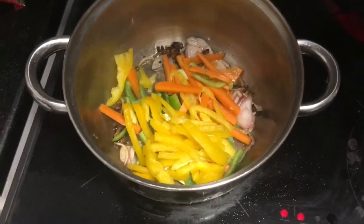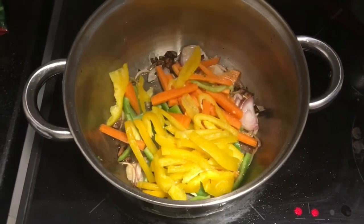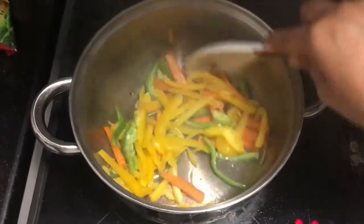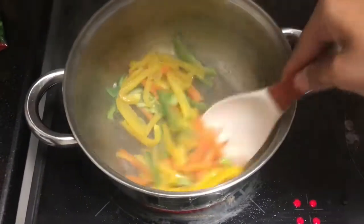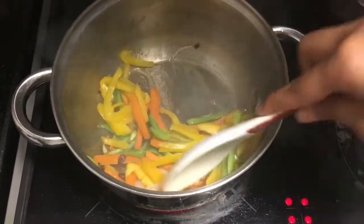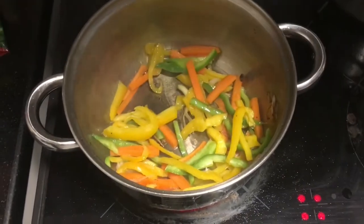And I added in broccoli as well. We'll just cook them till they become soft. You have to keep sautéing so it doesn't burn. It is very delicious — do give it a try!